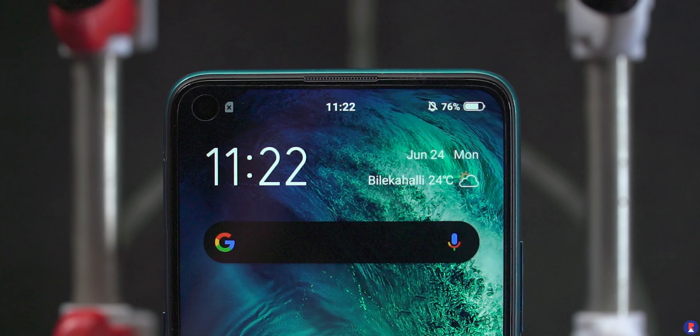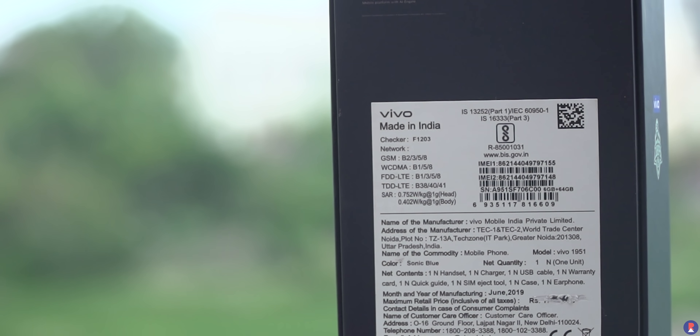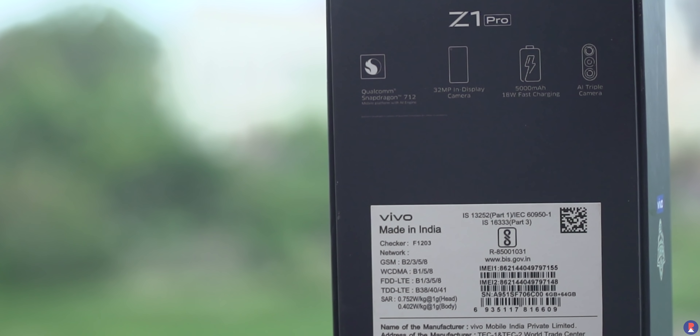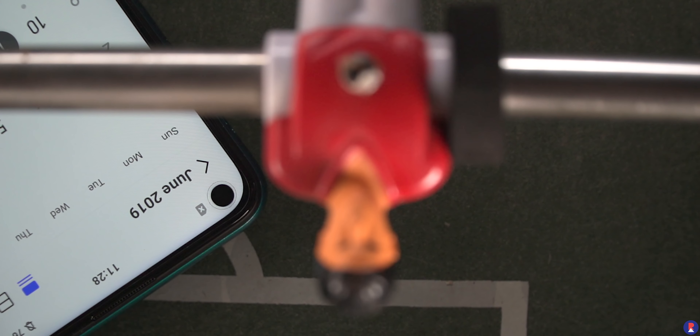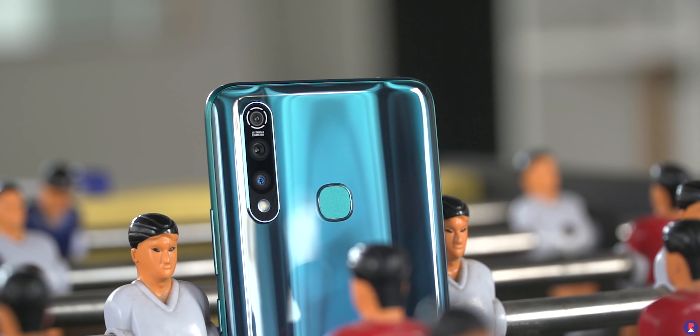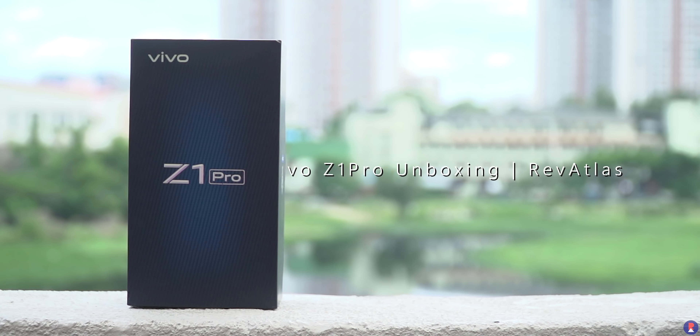Vivo is launching a brand new series of smartphones starting with the Z1 Pro. The Z1 Pro highlights include its 5000mAh battery with fast charging, the Snapdragon 712 octa-core chipset, the 32MP display camera, as well as the triple camera setup at the back. This is Sandeep from Rev Atlas and let's dive into the unboxing of the Vivo Z1 Pro.